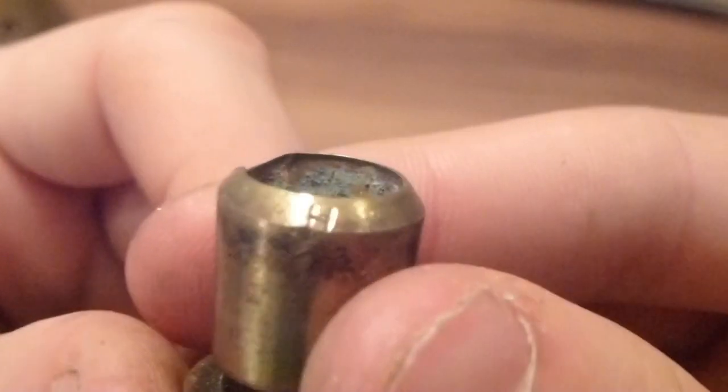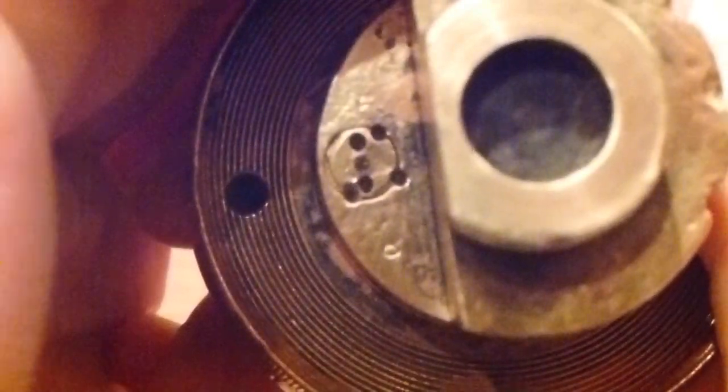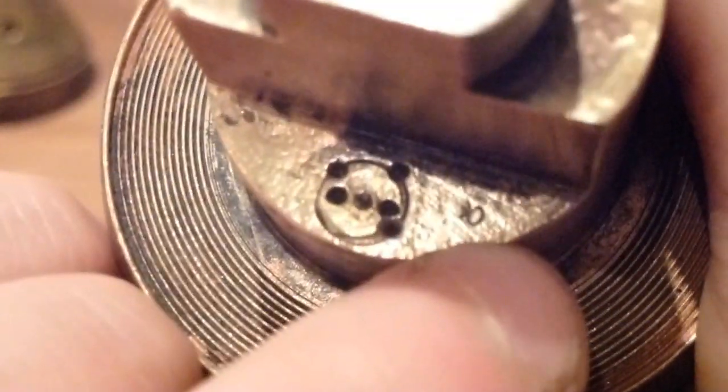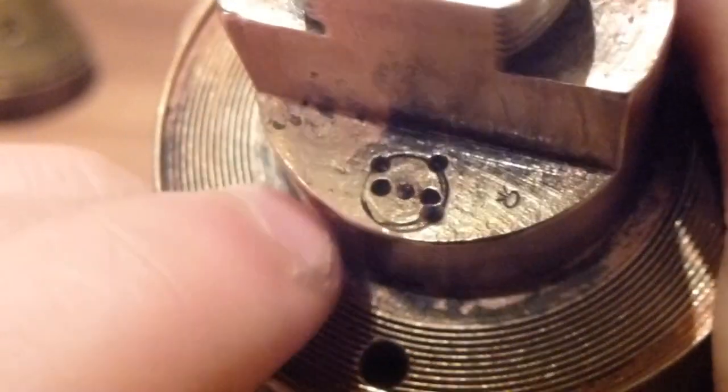On the detonator we have an 'H' mark, and we also have another 'H' mark. Going into the bottom of the fuse, there's an 'H' mark just in there, and also a really strange marking — it's like a circle with three lines coming off it, similar to the BSA mark but with a circle instead of a triangle at the point where they meet.